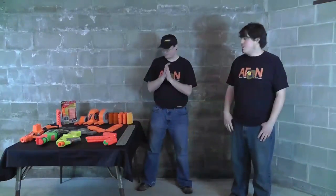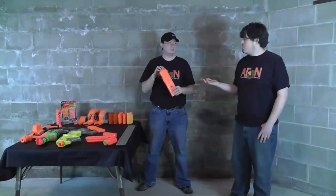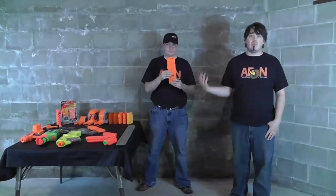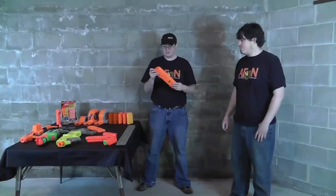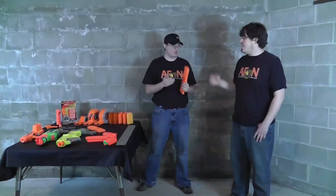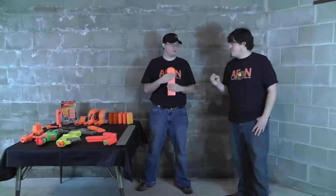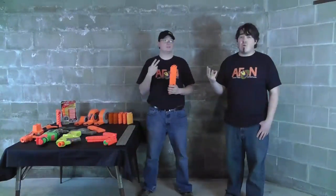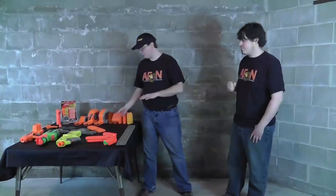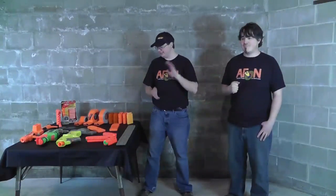As for straight clips, we go directly to the 18-rounders — the monster. Which came with the Stampede. It came with enough clips for 60 rounds, so that means three 18-round clips and one six-round clip. I haven't had the privilege of owning a Stampede yet — it's always kind of flown past the radar — but he's got one and knows what it all came with.